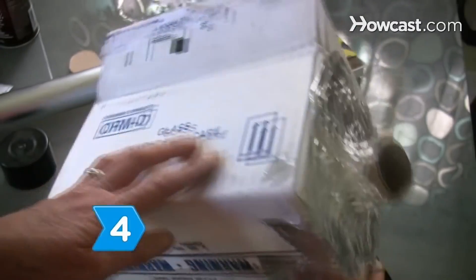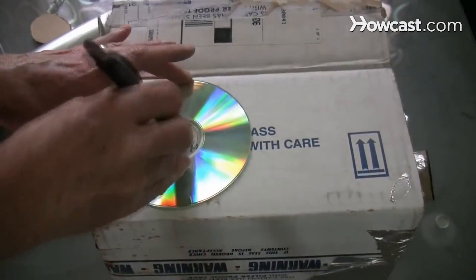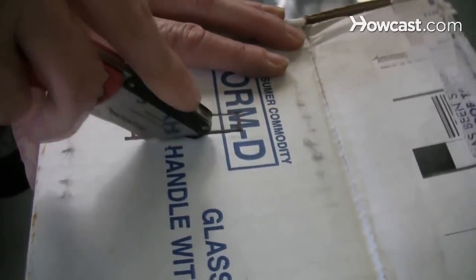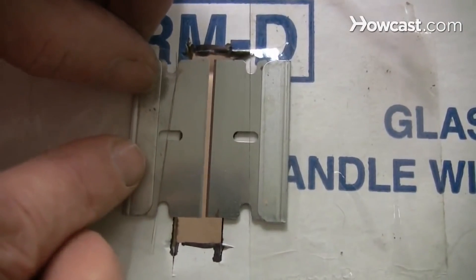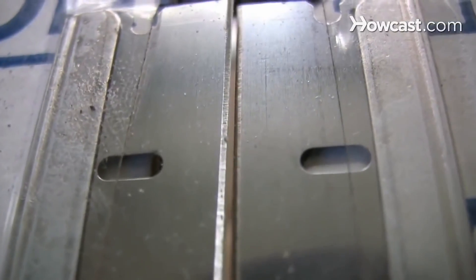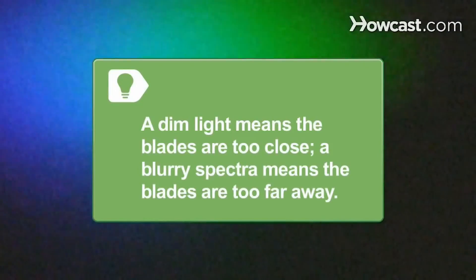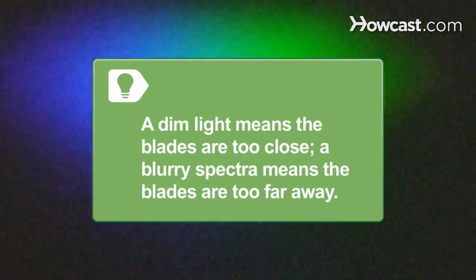Step 4. Turn the box a quarter turn clockwise and use the CD to measure another hole. Cut out a small slit through the circle one-half inch wide and two inches tall. Step 5. Tape both razor blades together on the box so their sharp edges almost touch, making a very small sliver of light through the slit. If the light is too dim, your blades are too close. If the spectra is blurry, your blades are too far apart.